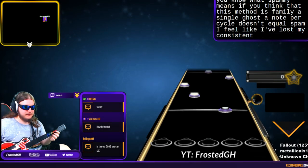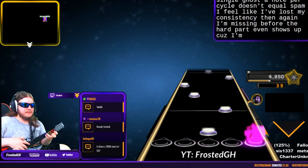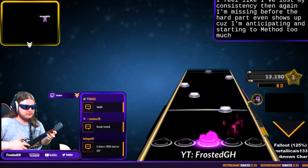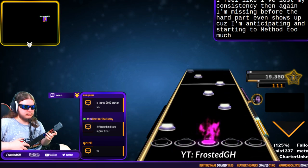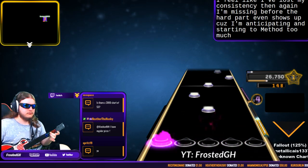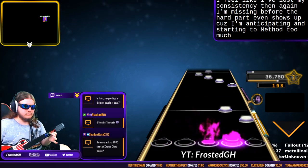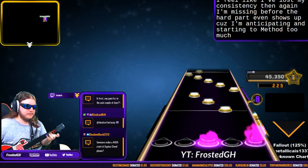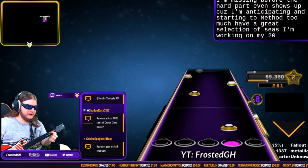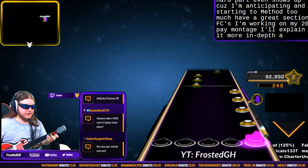I feel like I've lost my consistency. I'm missing before the hard part shows up because I'm anticipating starting the method too much. I got a couple great section FCs — I'm working on my 20k montage. I'll explain it more in depth after this run.